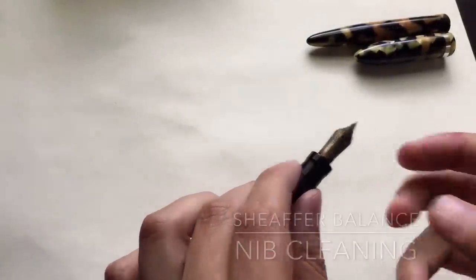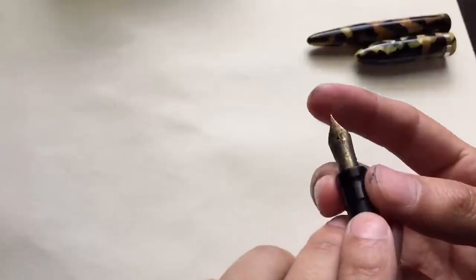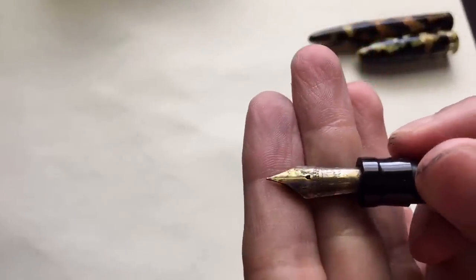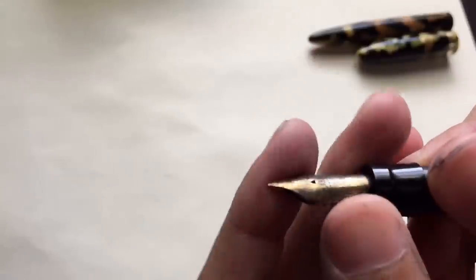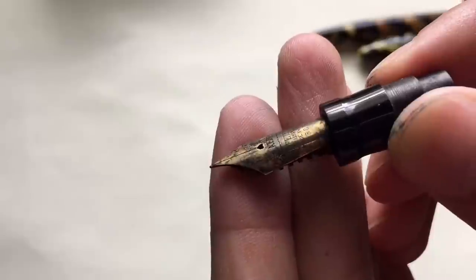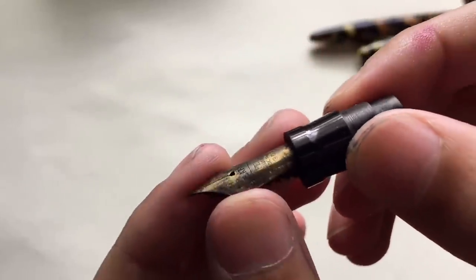I wanted to do a video on cleaning the nib and the feed — how exactly I do it. The nib is already a little bit cleaner just from soaking it in water, so that just shows me it was probably just dried-up ink and that's why it looks dirty. But I just want to kind of go through the method that I use.